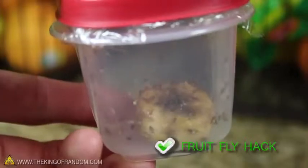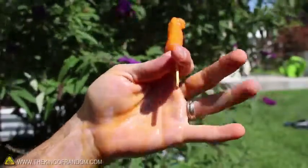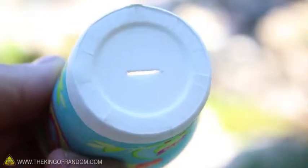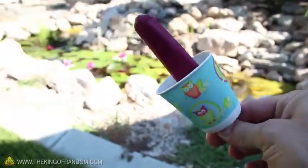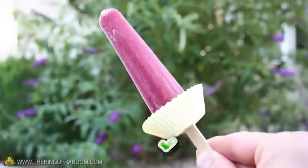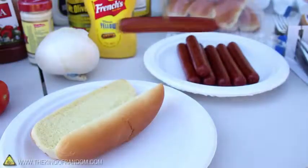Summer means popsicles, and popsicles mean your kids are going to get sticky fingers. Grab a small paper cup and carefully poke a hole in the bottom about the size of a popsicle stick. When you push a popsicle inside, you've got an instant drip catcher and no more sticky fingers. By the way, this works great with cupcake liners as well.